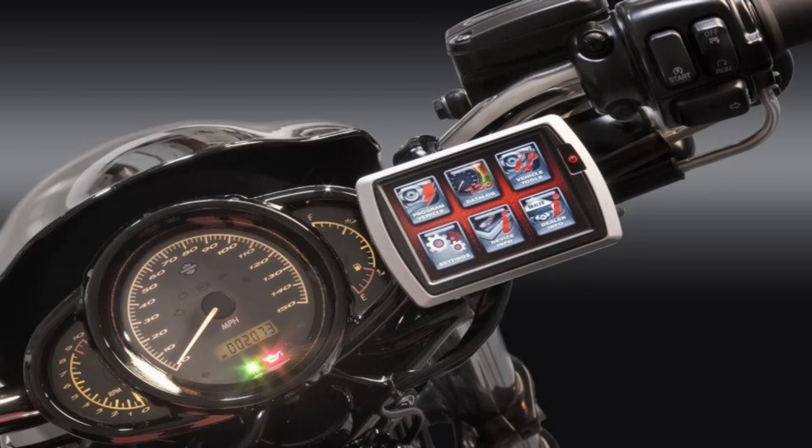I highly recommend going out and getting a PowerVision tuner. The PowerVision tuner is going to allow you to really unlock the horsepower that's basically within the bike — you just got to get it out by putting some fuel in the bike. I'm going to show you some tricks that you could do aside from just your flash tuner and your exhaust system, and trust me, this makes a huge difference on the V-Rods.